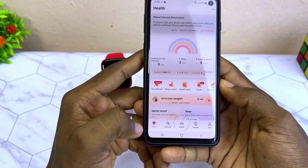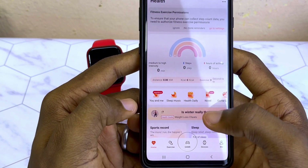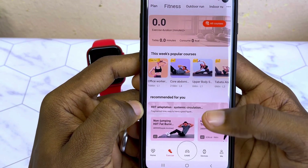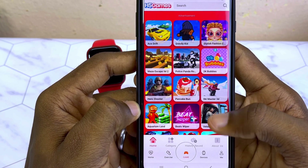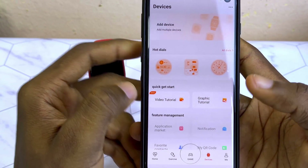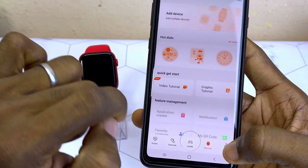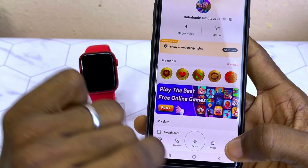Look at the dashboard at the bottom. You are going to see Home — the health section — Exercise where you can do your fitness, Game where you can play some games, Device where you connect your smartwatch to your smartphone, and finally Me where you can do your profile settings.